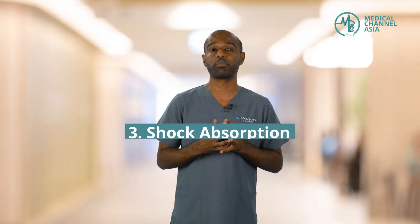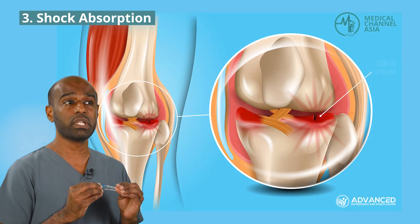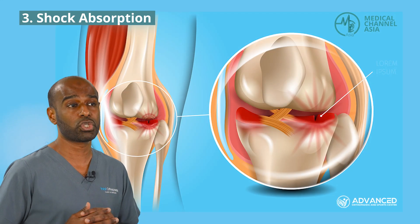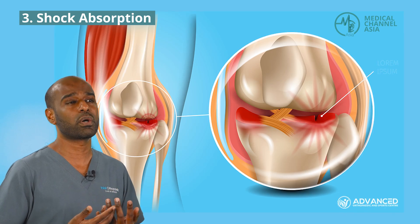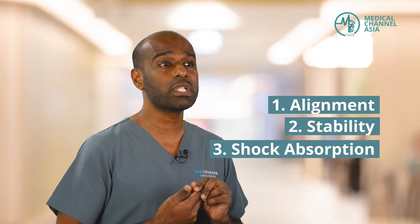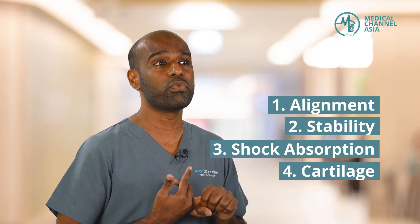Thirdly, shock absorption is given by the meniscus. If you have a meniscus tear, the knee loses its ability to absorb shock — very similar to a car needing a change of suspension. Therefore, you might be overloading the cartilage, and the cartilage, once it wears out, can't heal on its own. So alignment, stability, and shock absorption are critical to keep the cartilage healthy and long-lasting. And that really determines how long your knee can last.